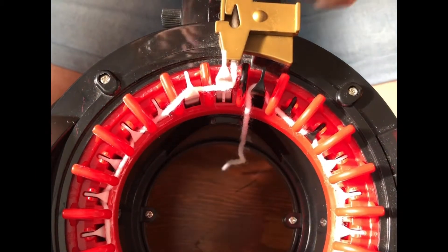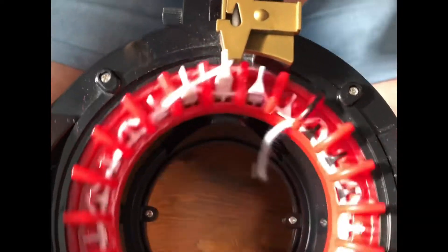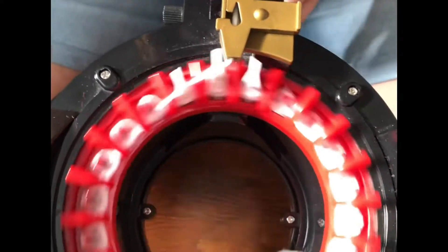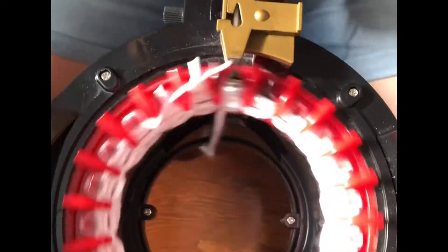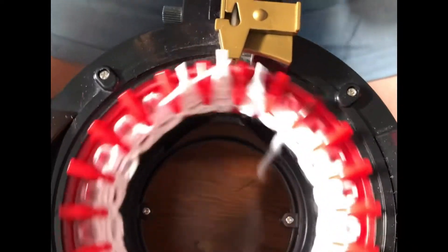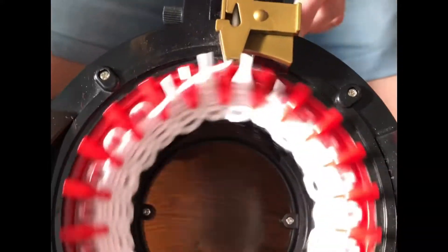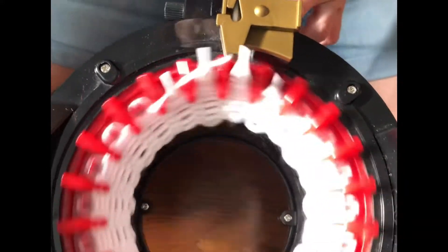Set your row counter to zero so you're ready to go when you get to the beginning. Go ahead and crank out 40 rows of your white yarn. When you get to that point, come back and we will do a long tail cast off together. It shouldn't take you long — let's go, and we'll be done in no time.